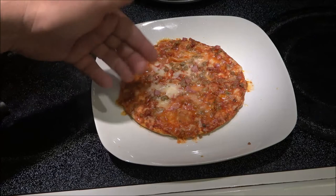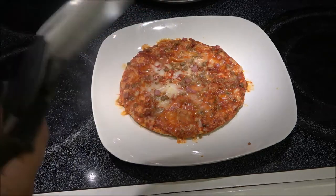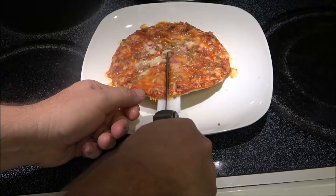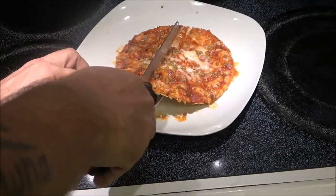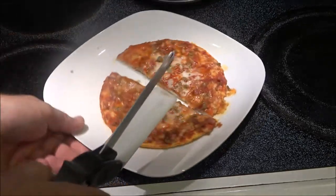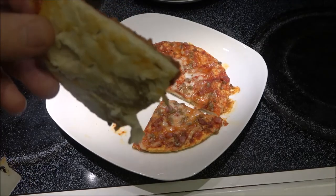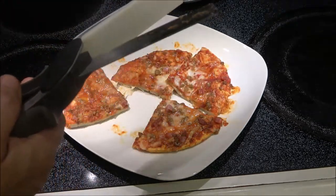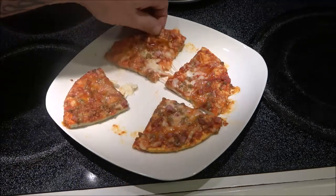I probably could have given it another 10 to 20 second blast — I see a little bit of cheese that's not quite melted, but I think it'll be all right. If you like crunchy pizza you might not like this, but you can see the bottom has turned a little brown. It probably would be better in the oven, as with any kind of pizza. Let me let this cool down a minute and then give it a taste.